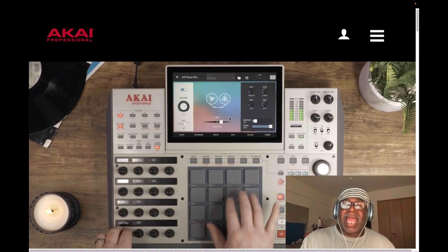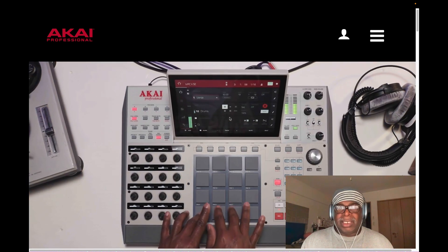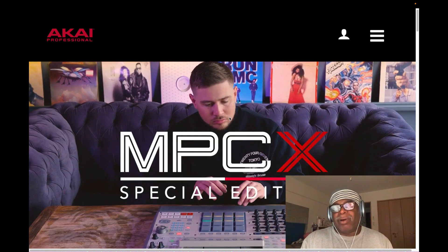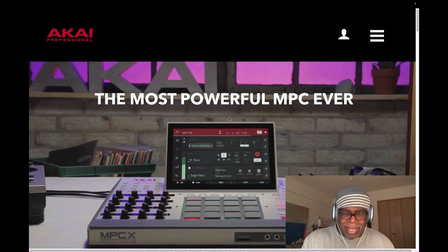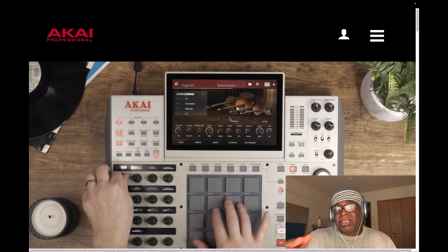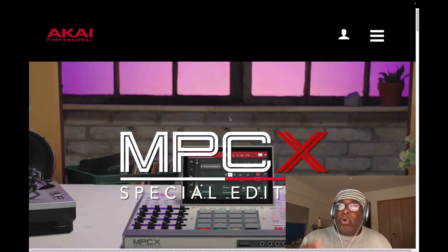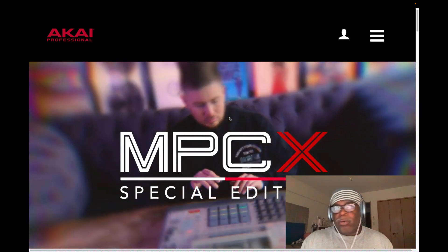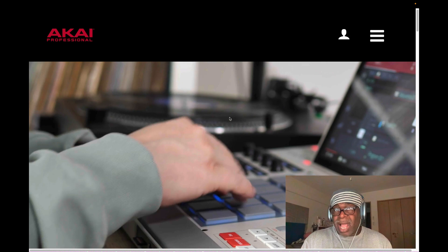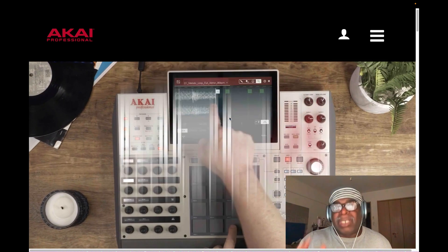I did a video on how to download the update for the MPC or for your computer. In any sense, an MPC X is a computer - whatever MPC you have is a computer. If you've got a smartphone, it's a computer. Being that this is a computer, you want to get the latest operating system. You can download it inside your MPC X SE or your original MPC X. There's no ethernet port, but there is Wi-Fi - though ethernet is better because it's a secure lock-in connection.